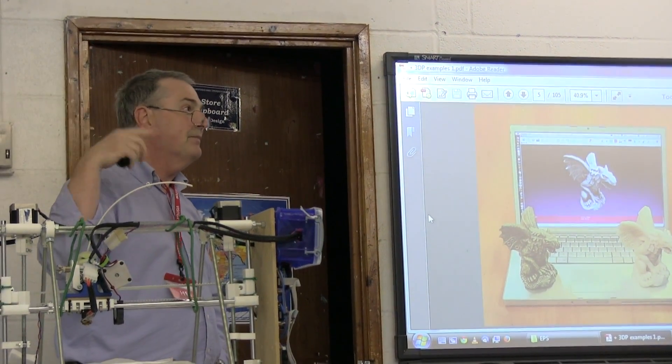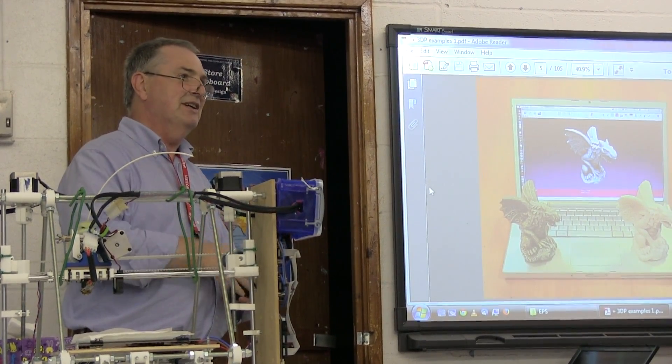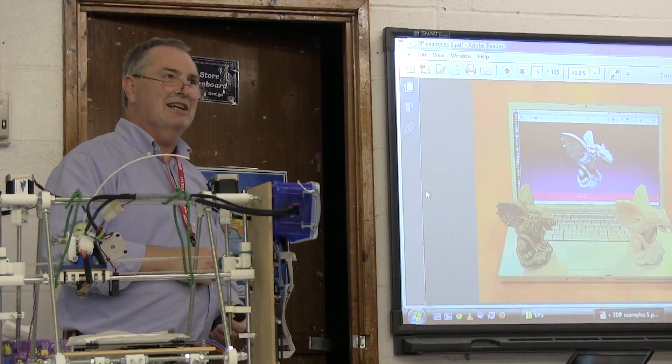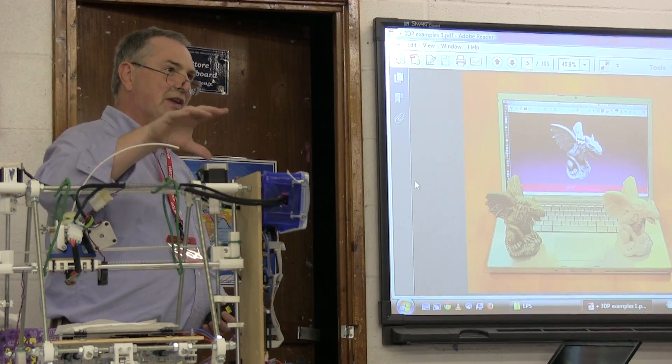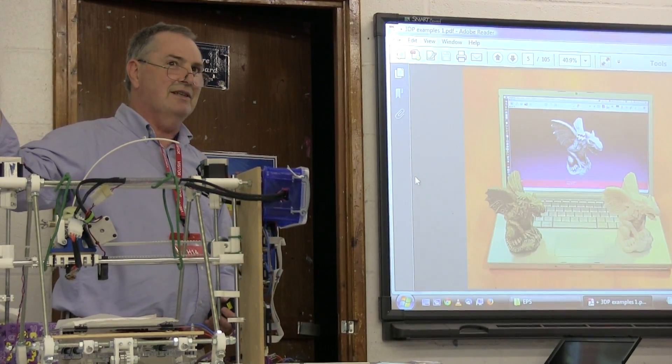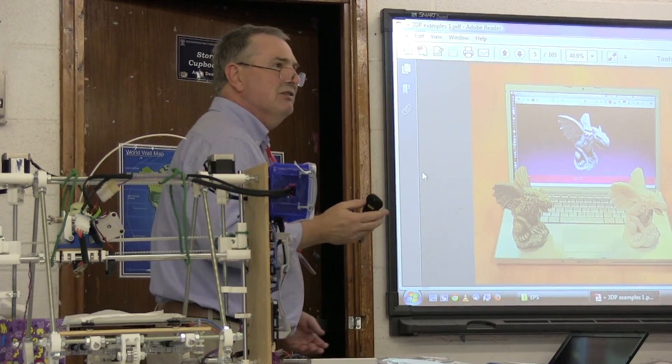They're now doing experiments to put a printer like this up on the space station. There's an aircraft in the US called the vomit comet that simulates zero gravity, and they've already flown the printer on it prior to flying it on the space station, so one of these will be in space soon.